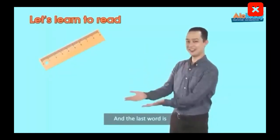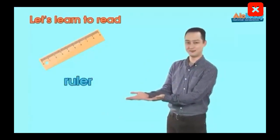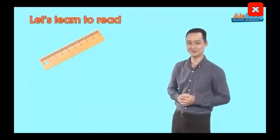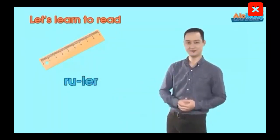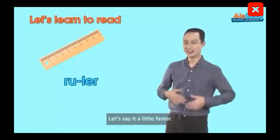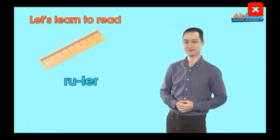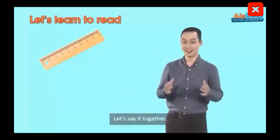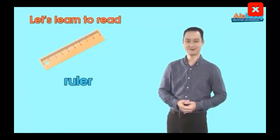And the last word is Ruler. Watch my mouth and let's say it together. Ruler. Yeah, well done. Now let's say it faster. Ruler.